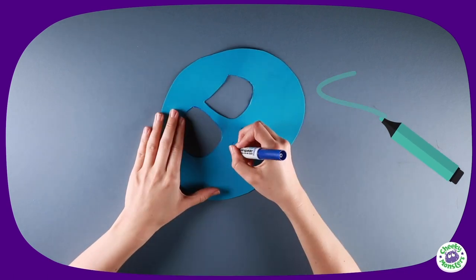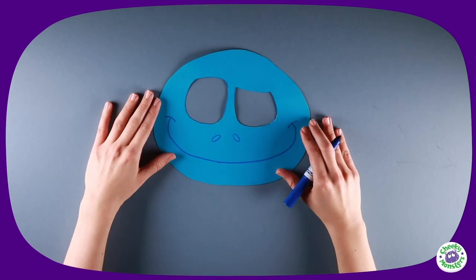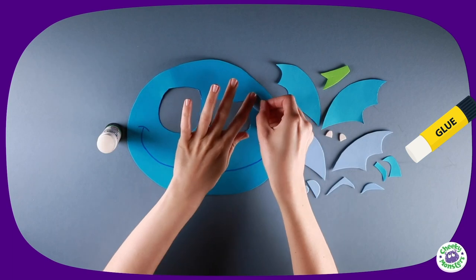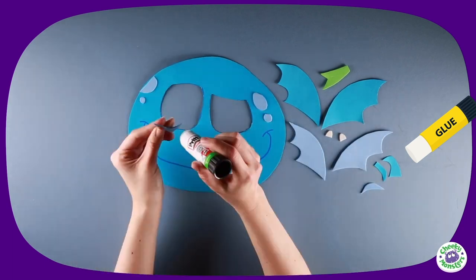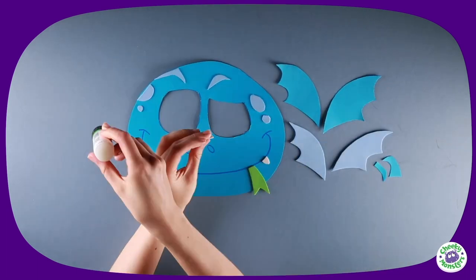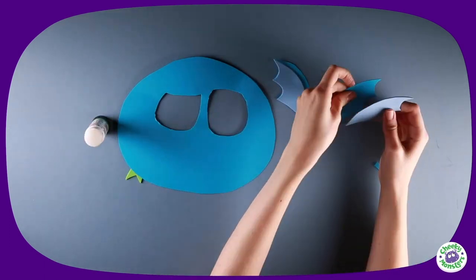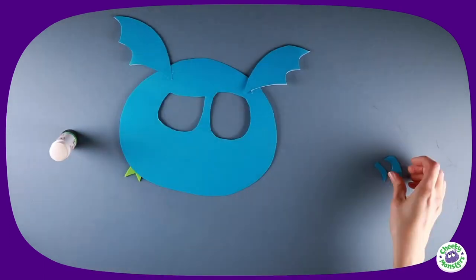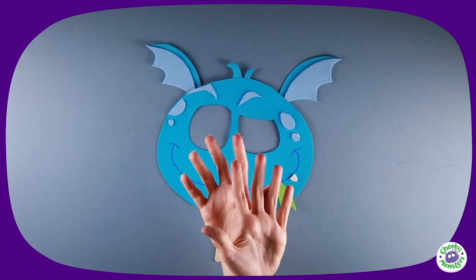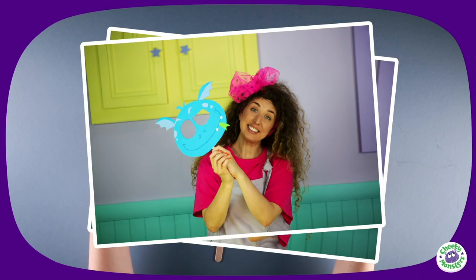Draw on Rocky's nose and mouth using a blue felt tip pen. When you have all your parts, start sticking them on. Using a glue stick, attach Rocky's spots, eyebrows, tongue, and teeth. Turn your mask over, glue his ears together and stick them onto the back along with his hair. Using a piece of masking tape, attach a lollipop stick — and there you have it, your very own Cheeky Monster Rocky mask!